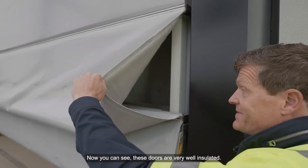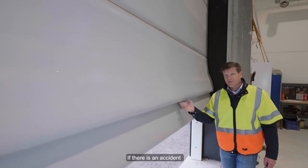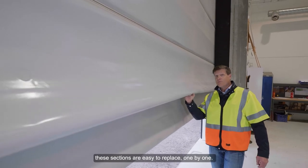Now you can see these doors are very well insulated. If there is an accident, these sections are easy to replace one by one.